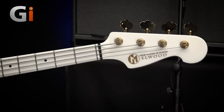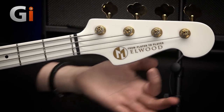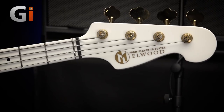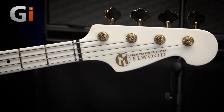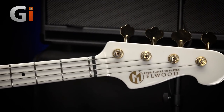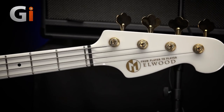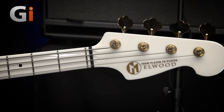Up we go. So, there's the Maruszczyk emblem and the bass name: Elwood. If you know your Blues Brothers, you'll know what this means straight away. For the jazz bass models, these are known as the Elwood models, and should you have one of the precision-style basses, we've got the Jake models.